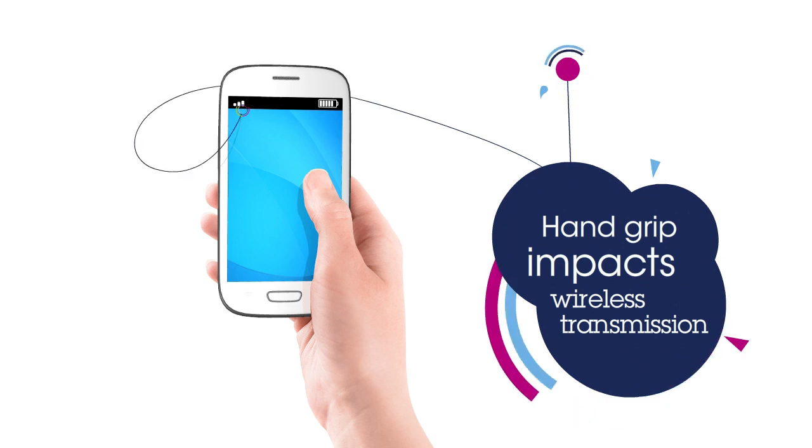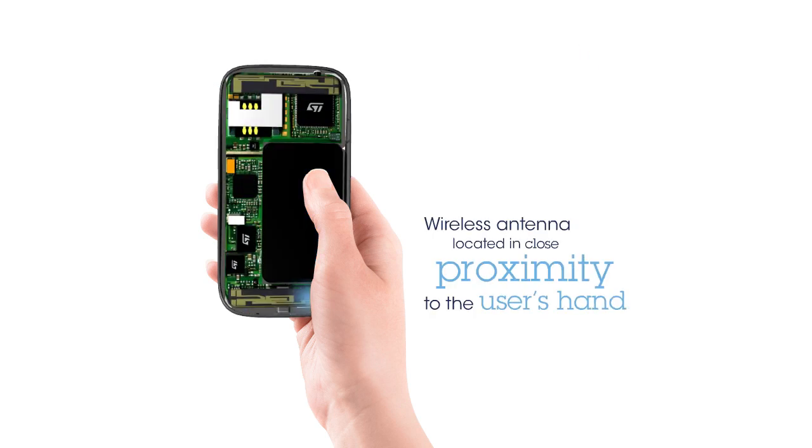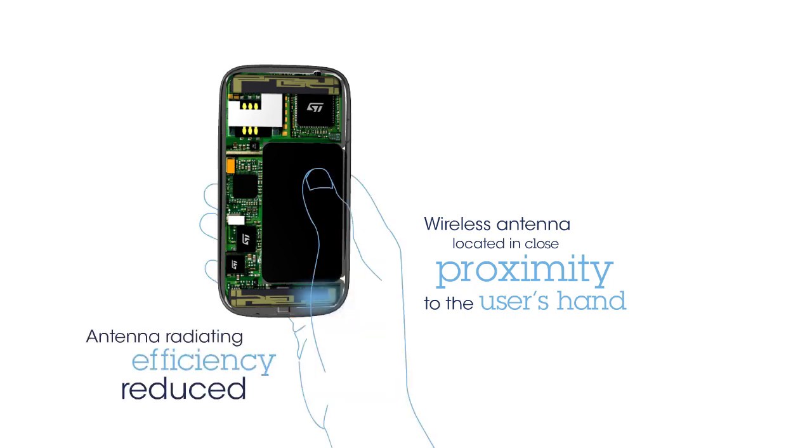The position of the user's hand grip often impacts the antenna radiation performance. Phone antennas are often located in close proximity to the user's hand, which contributes to reducing the antenna performance.